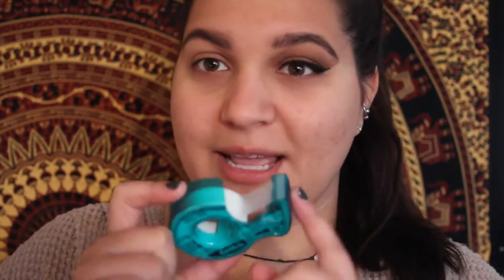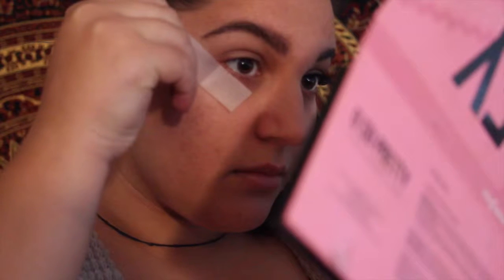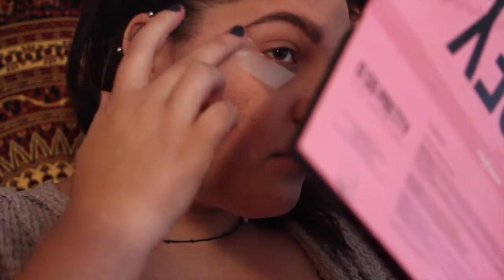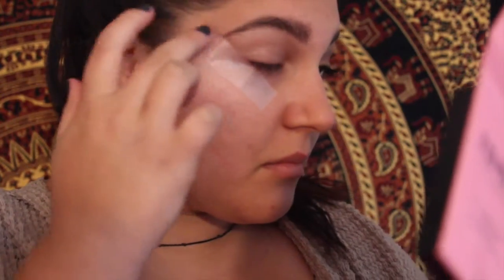First off, we're just going to take some clear adhesive tape. In a previous video that is actually getting a lot of attention right now, I used black electrical tape because I couldn't find regular tape. So pretty much just find any tape — not duct tape — and put it right here on your eye area. I usually do two inches or so of tape. Just put it on the back of your hand so it's not as sticky, and then put it on your eye.